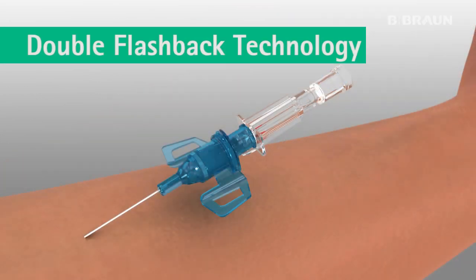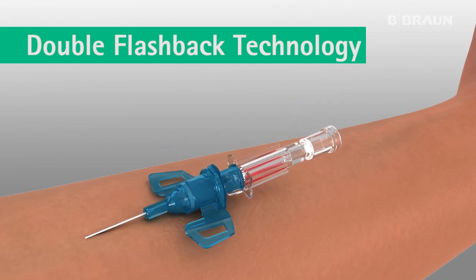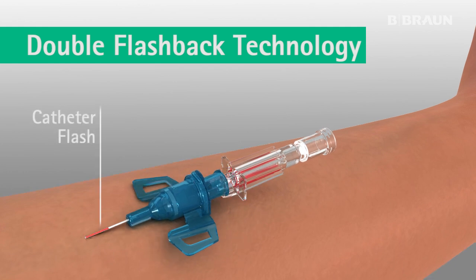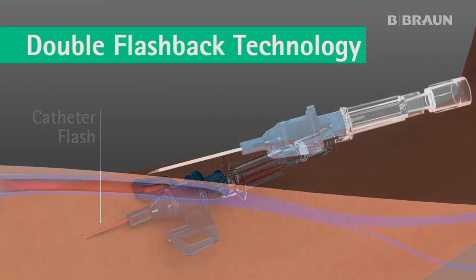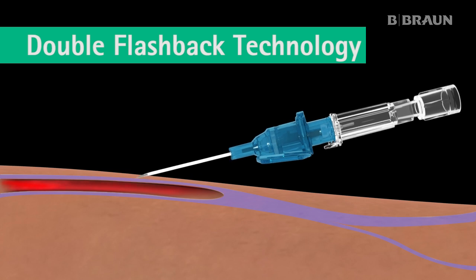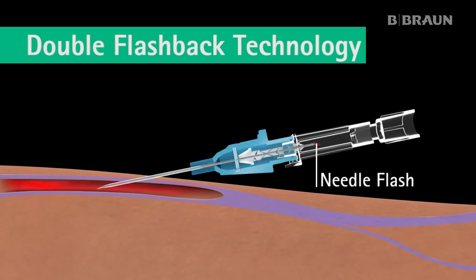The double flashback technology improves first stick success through quick visualization of both the needle flash and the catheter flash. Upon insertion, the first flashback of blood — the needle flash — is visible in the clear flashback chamber, confirming the needle tip is in the vein.